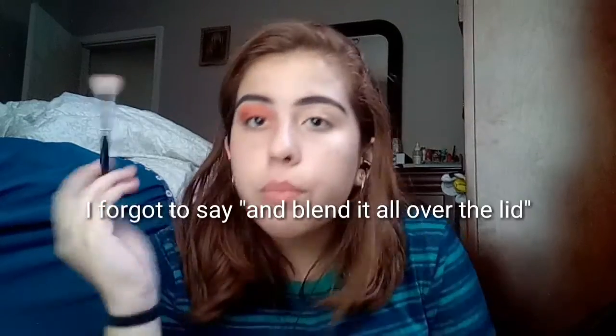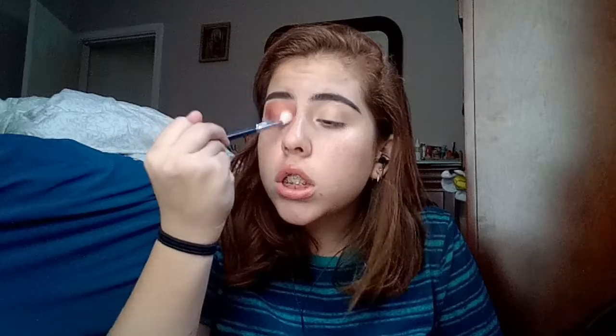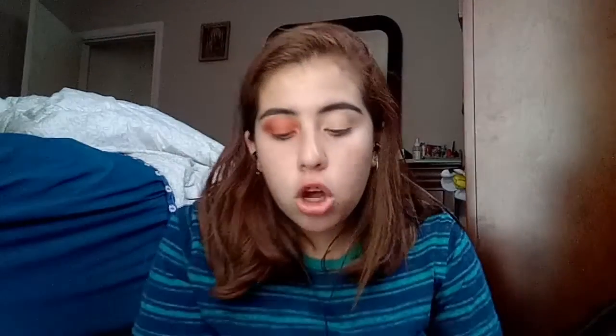Next I'm going to take this brush — this is a Morphe M518 brush — and dip into that same orange color. I'm just going to do circular and windshield-wiper motions. Now I'm going to take this other Morphe brush, it's the M433, and dip into this shade right here called 'Clever.' I'm going to focus that in the outer corner and blend it a little bit towards the middle.